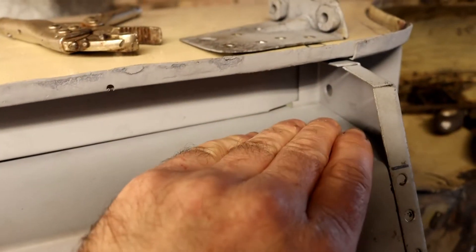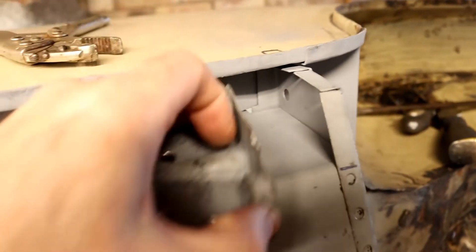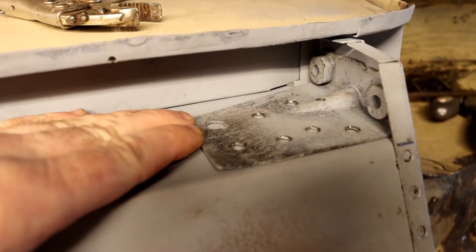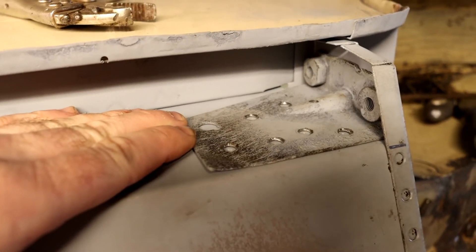The only bit I don't have yet is the subframe mount. I have removed it from the old one and it's not looking too bad, but at the moment the threads are a bit dirty so I'm going to clean those up and make sure they're okay before I commit to welding that back in.